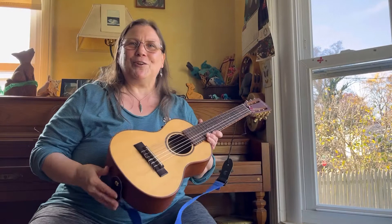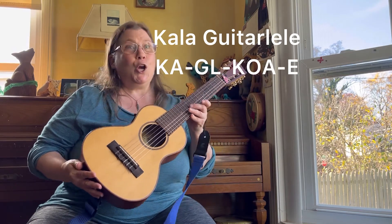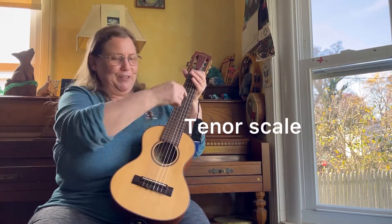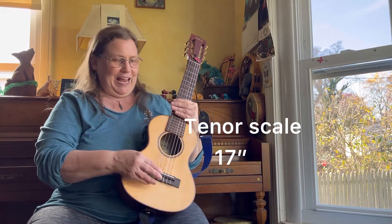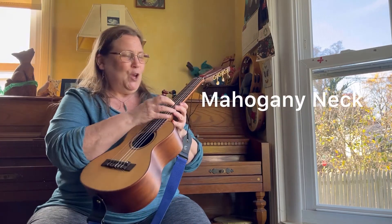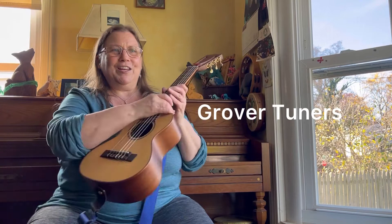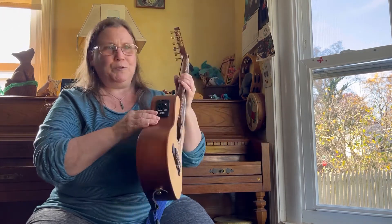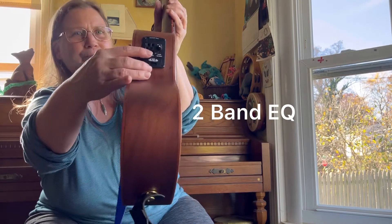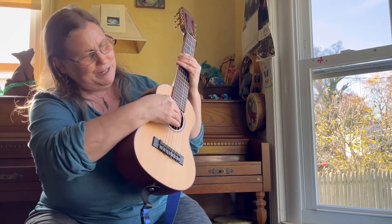Now I'm going to go through the specs on this particular instrument. This is a Kala Guitarlele, K-A-G-L Koa-E. It has six strings. It is tenor scale with 17 inches from nut to saddle. It has Koa back and sides and a solid spruce top, a mahogany neck, a rosewood fingerboard, mahogany binding, Grover tuners, Aquila super nylgut strings, and it's equipped with a UK300T preamp, which has a two-band EQ, a volume control, and a built-in tuner, which is really handy and works really well.